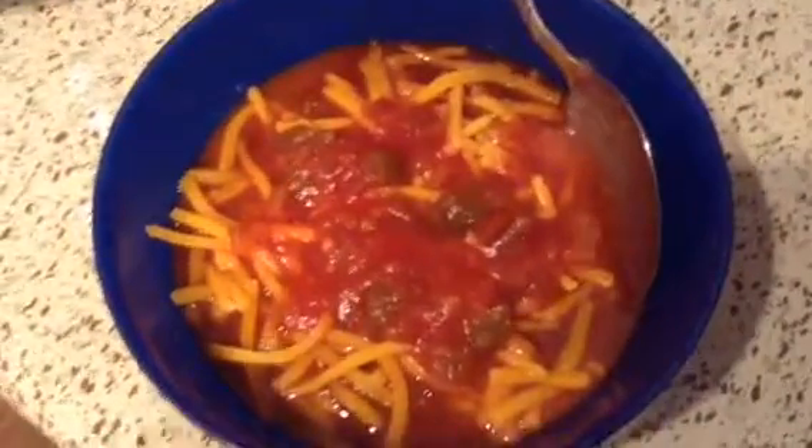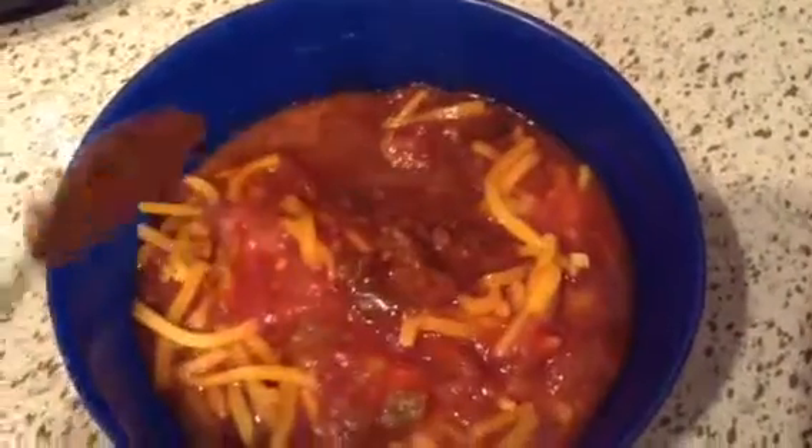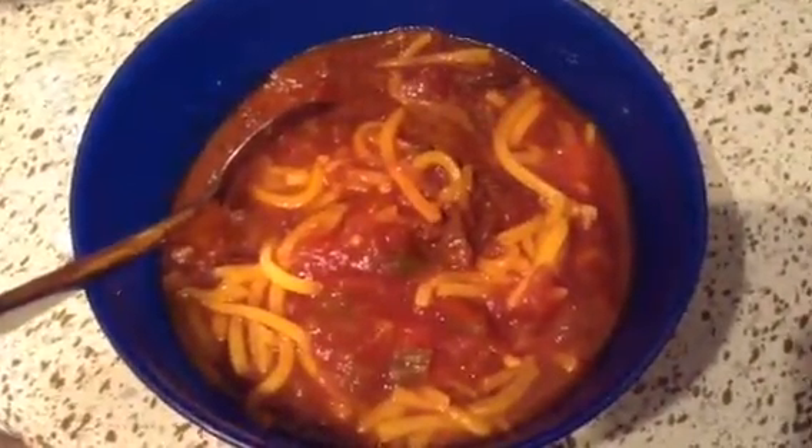This is the finished result. I put some picante sauce as well as some cheese on top and it is ready to eat. I hope you guys enjoyed this video — thank you so much for watching and I'll talk to you in the next one. Bye!